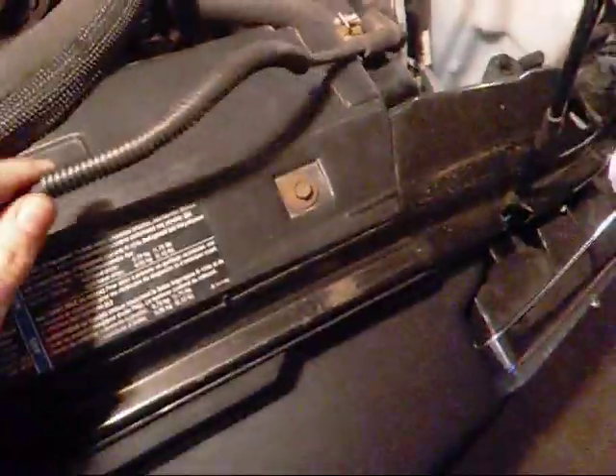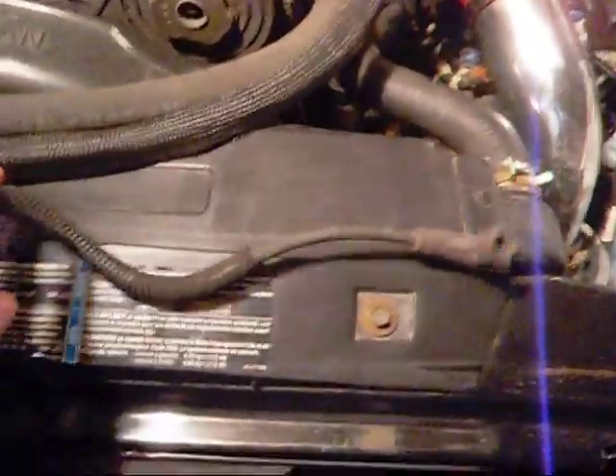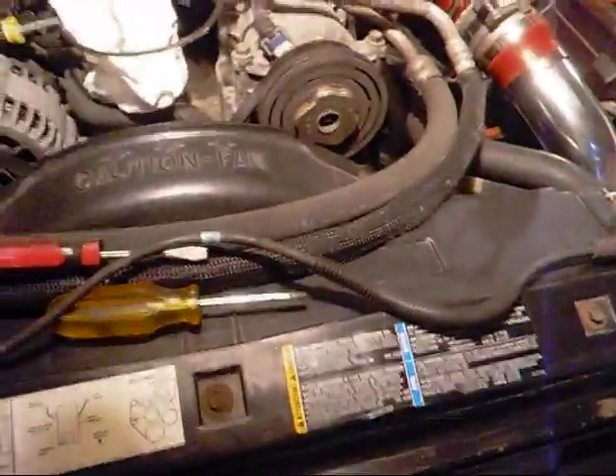What's happening guys? Today I want to try to get a few videos up the next couple of days because I got the rest of the week off from work — a mini vacation. So today's mini project is testing out a few of the spark plug wires in the truck.